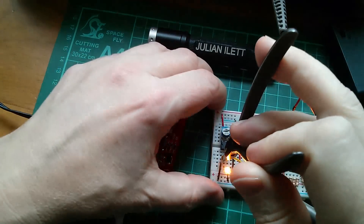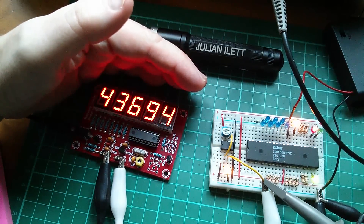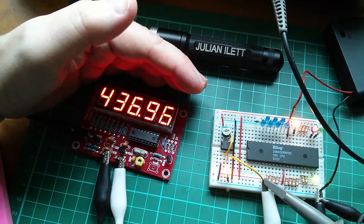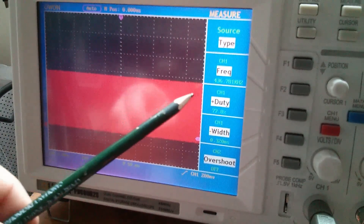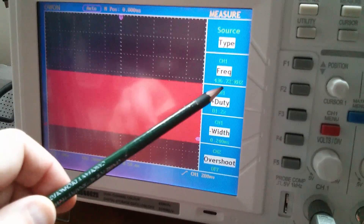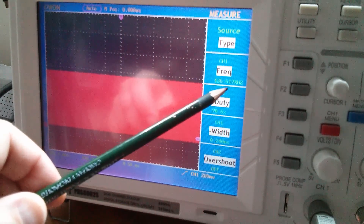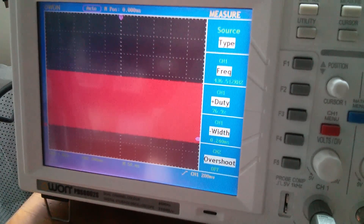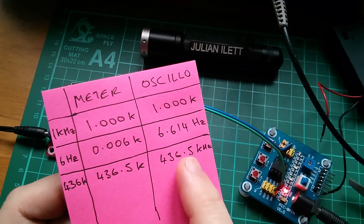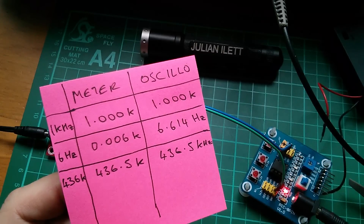Let's remove the capacitor because then the 555 will oscillate pretty fast. Actually yes that's kilohertz - it's 437 kilohertz. The meter is saying 437. And the scope is pretty much in agreement with that - 436.7. The frequency seems to be dropping a bit, that might be temperature related. It was 436.9 and the meter is now reading 436.5. So they are pretty close - so close that it's almost no point noting them because so far they're in complete agreement.